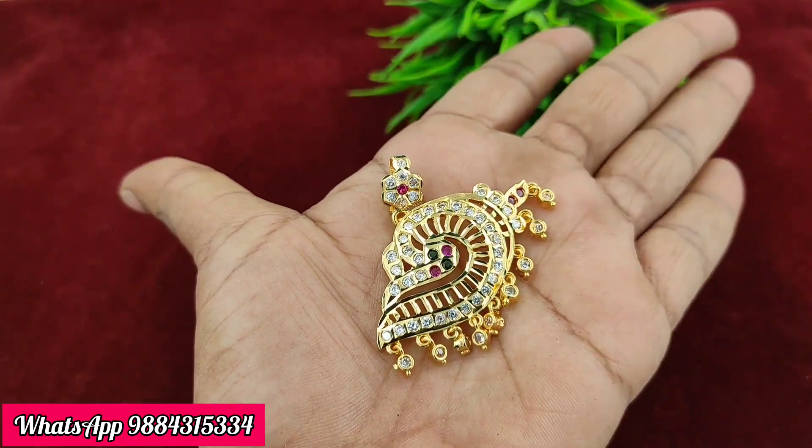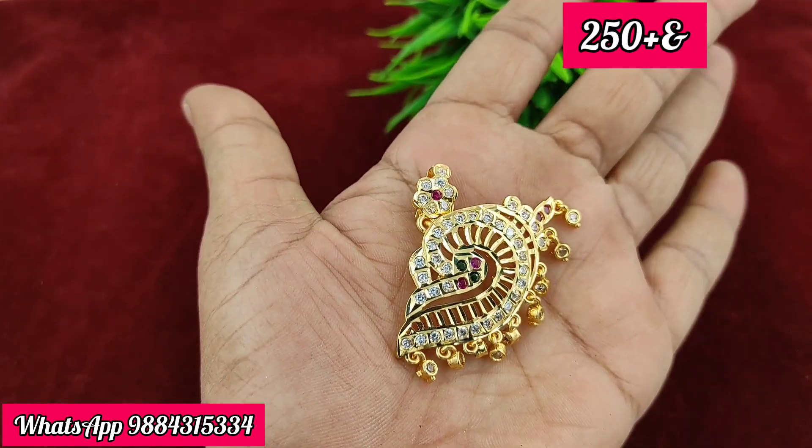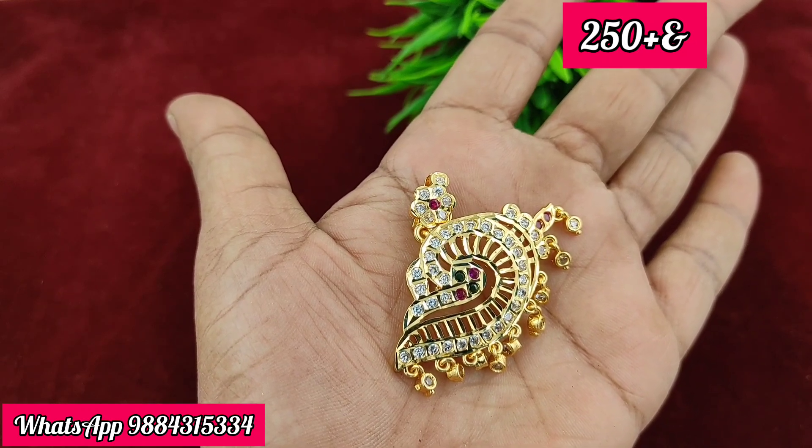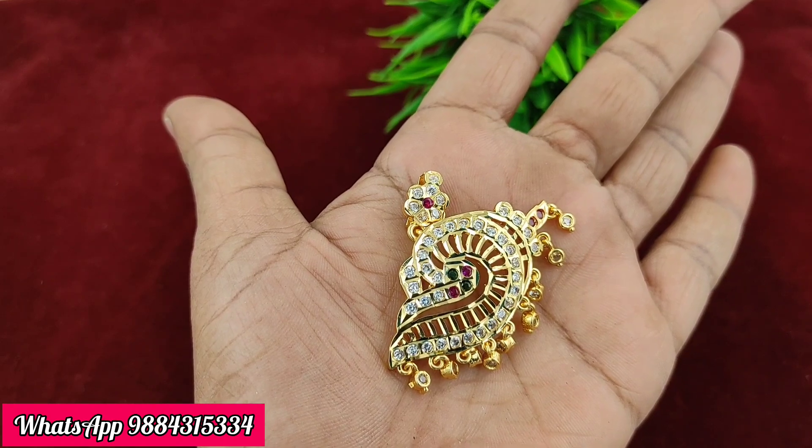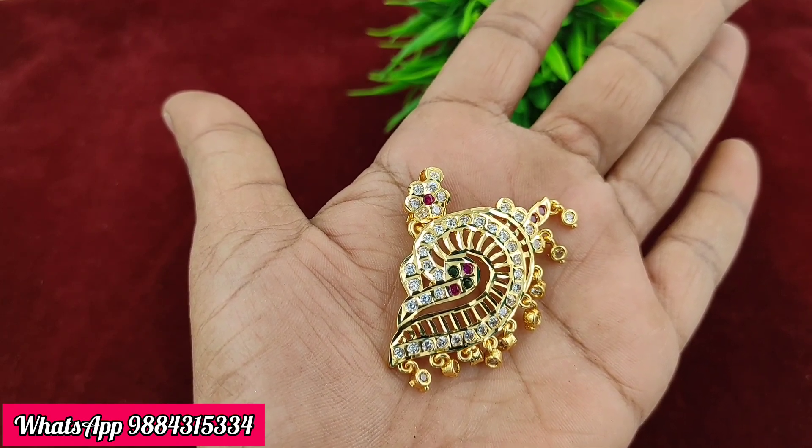Next, we have a removable pendant with a chain in 24-inch and 18-inch options. The price is 250 rupees plus shipping, and only a single piece is available.